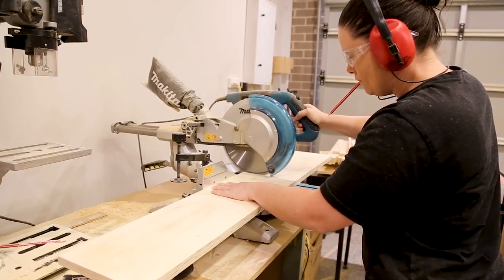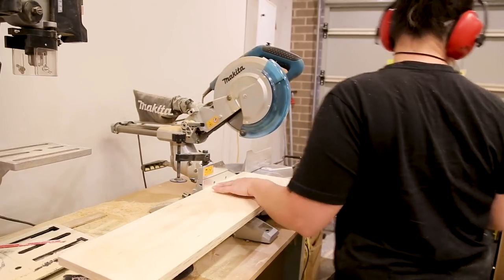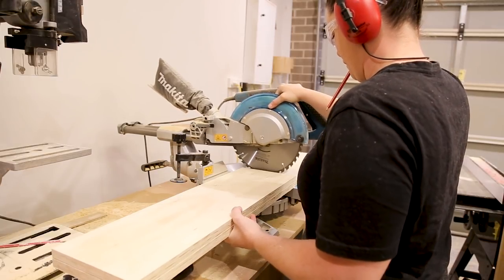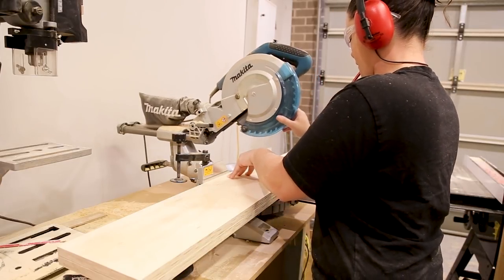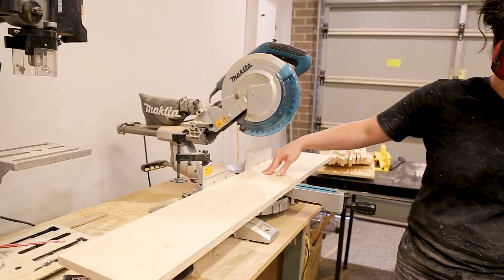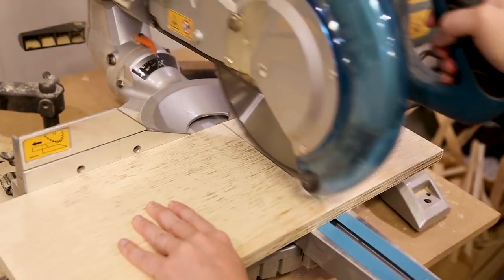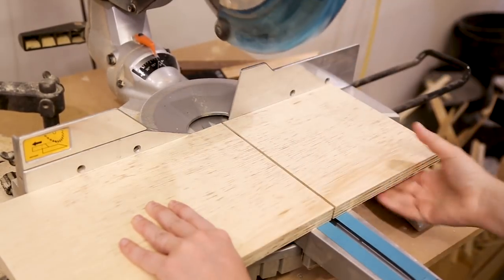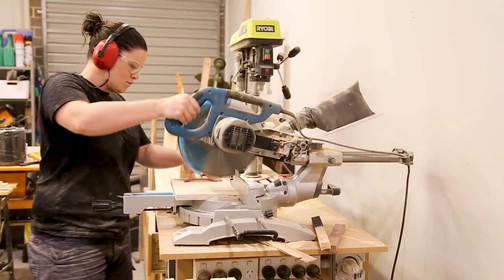With my strips cut I could cross cut them on the miter saw. I used two of the strips to cut the sides at 700mm high. I could then cut the tops and the bottoms which are 200mm square — I cut four for the bottom and two for the top.